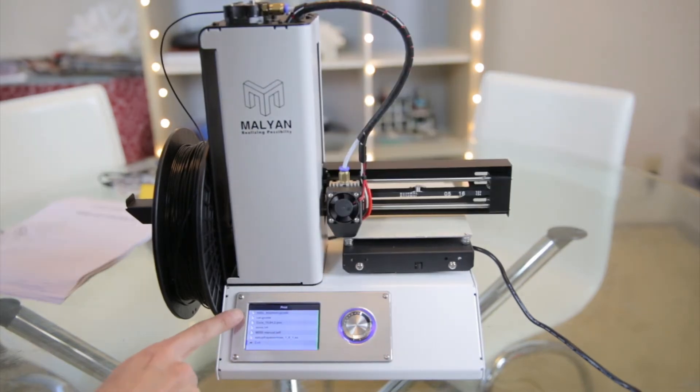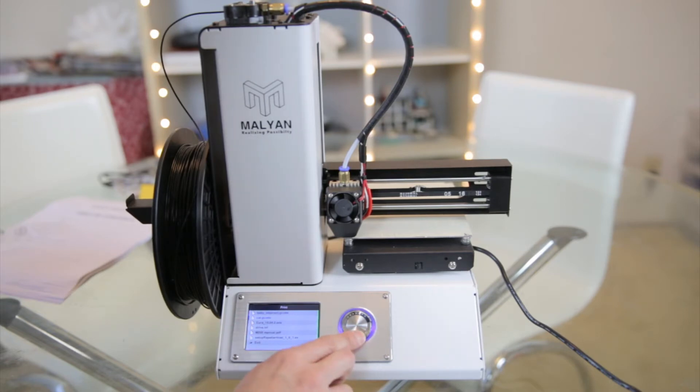Inside the SD card there is a baby elephant in G-code and also a cat in G-code. I guess I could try and print that out right now. Cat or baby elephant? I'll print the cat first.